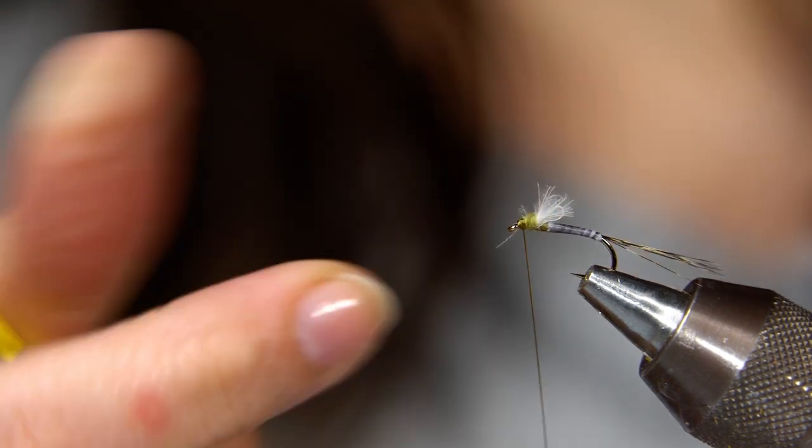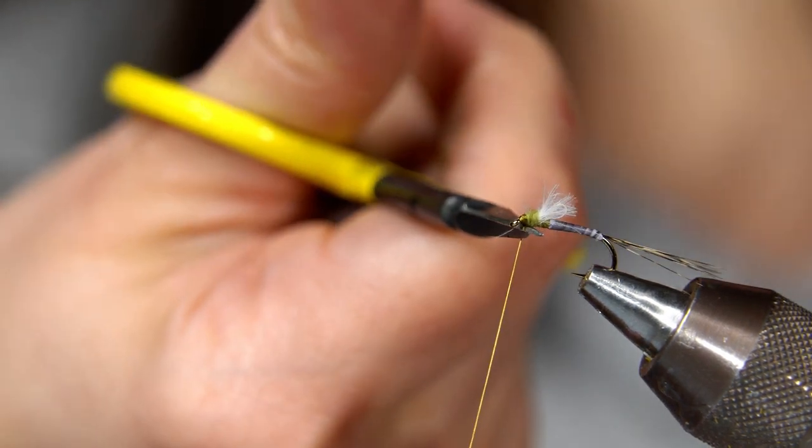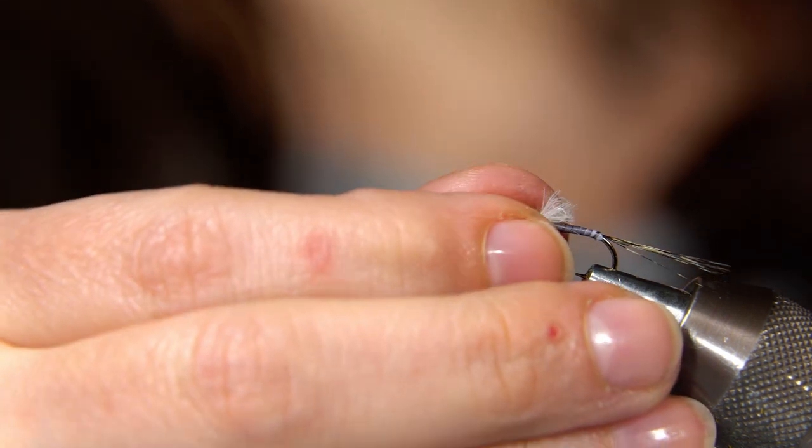Floating baetis emerger. Works wonderful in the spring and the fall here in southwest Montana and in Yellowstone National Park. A beautiful fly.